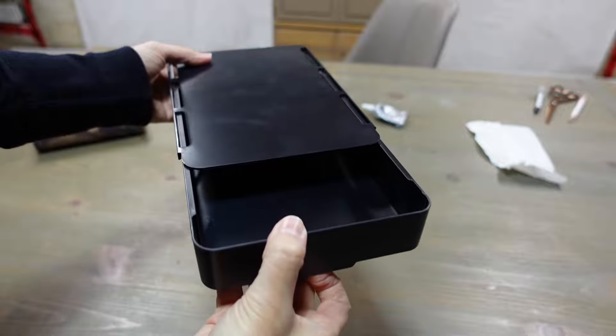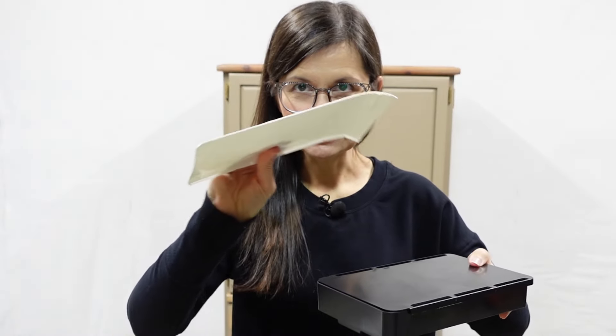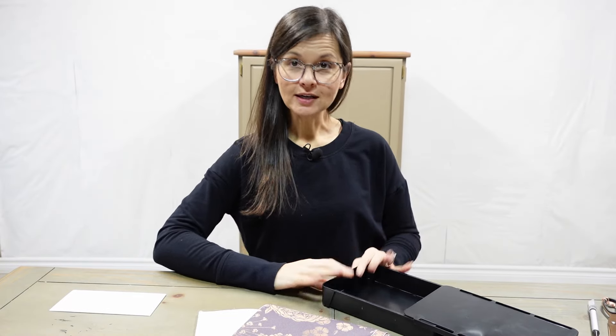I ordered these drawers off of Temu — I ordered a big and a small. You adhere them with a big sticky pad, stick them to a surface, and then you can open and close and you have a drawer. They're a really sleek looking black, which I usually love, but for this cabinet I want it to be kind of cutesy and nice looking. So I am going to cover the front with some of the flowered wallpaper — I just have to cut it and apply it on.